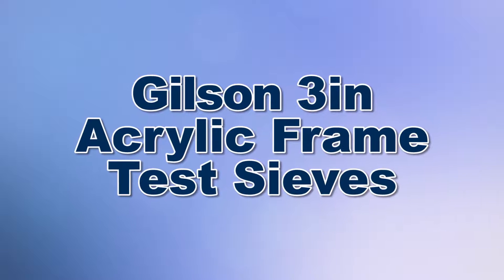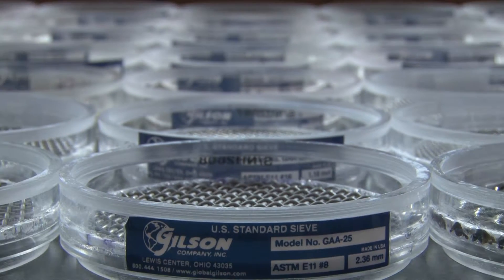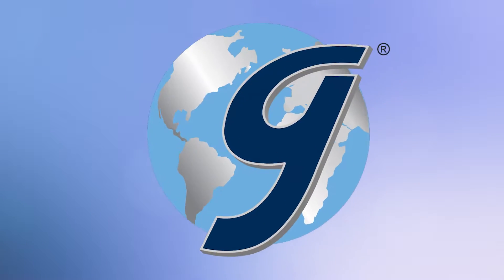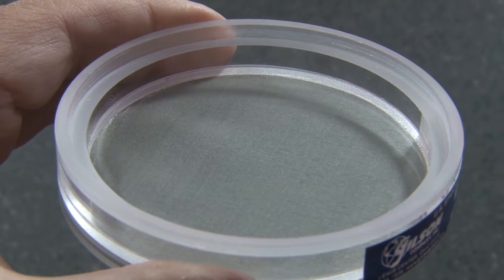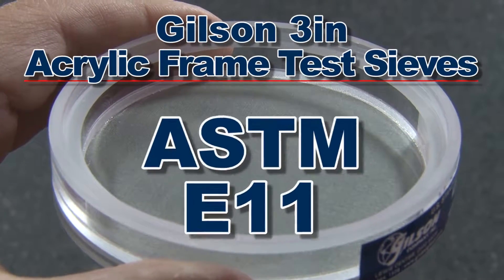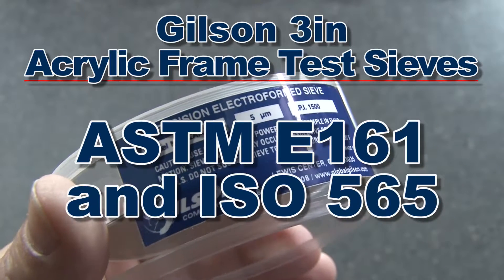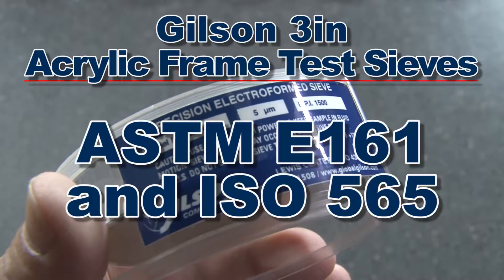When you need an alternative to metal frame sieves for your small sample dry powdered separations, then Gilson is your best choice. The Gilson 3 inch acrylic frame test sieves are available in either ASTM E11 woven wire cloth or ASTM E161 and ISO 565 precision electroform mesh.